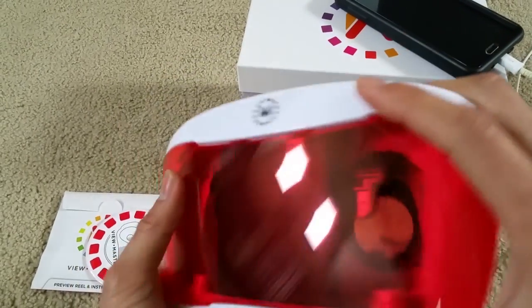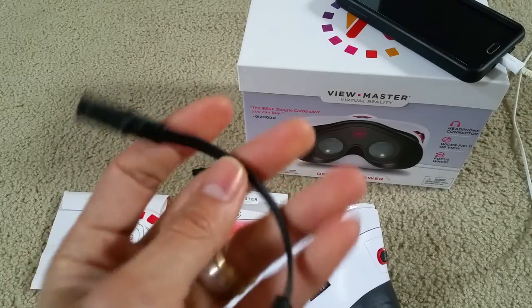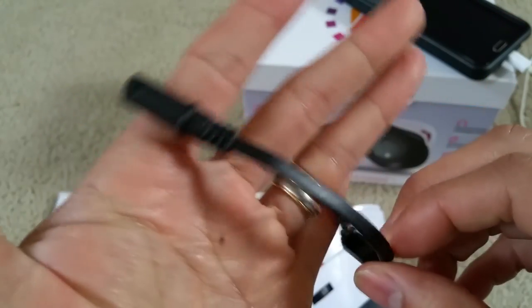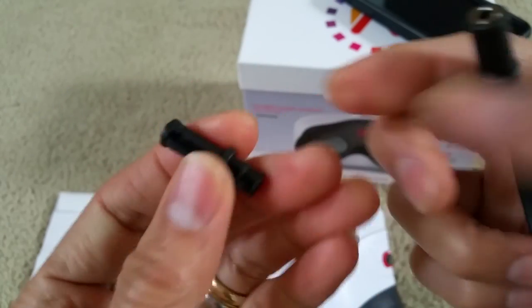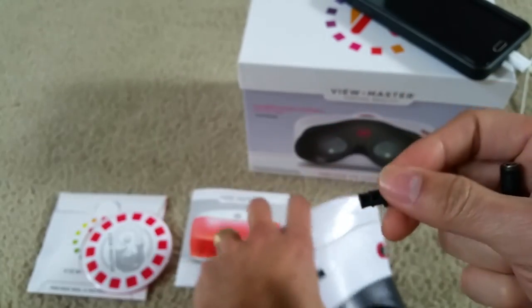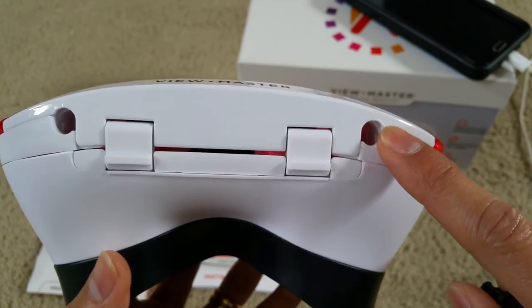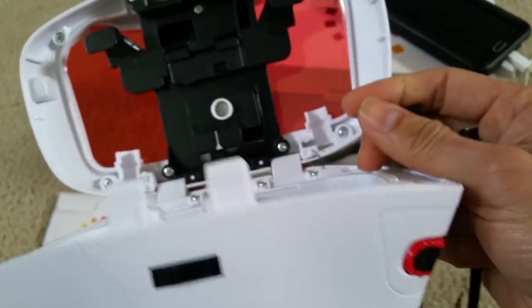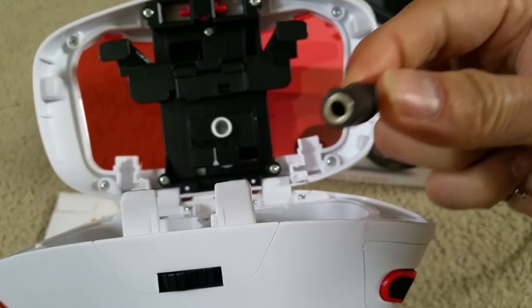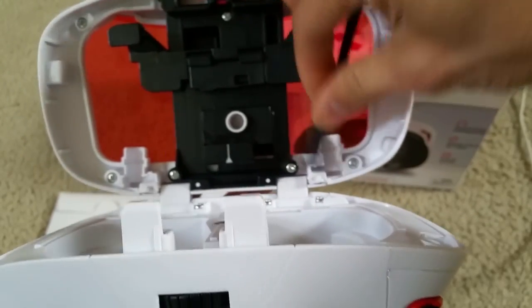A good thing about this VR headset is that it comes with an earpiece adapter. I'm going to show you how to put it in. They also come with an extra plug. It will plug in on the bottom — you can see there are two holes on the bottom.